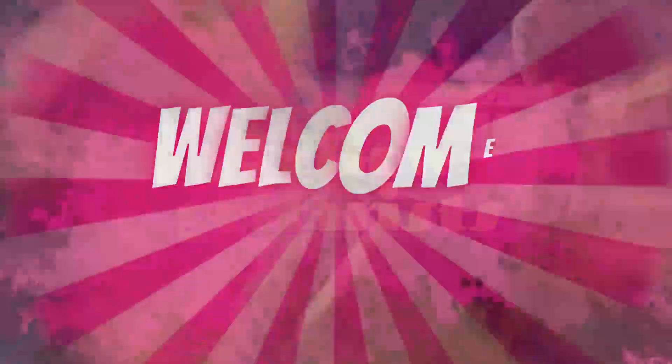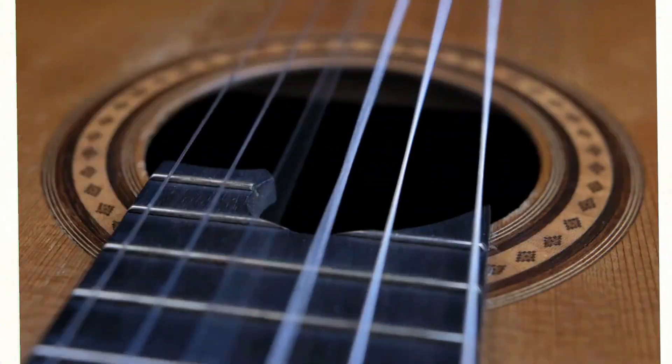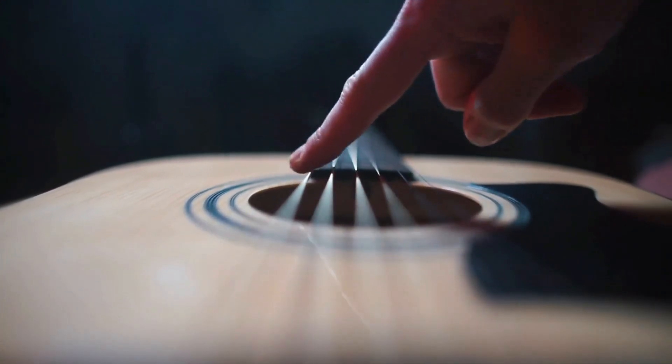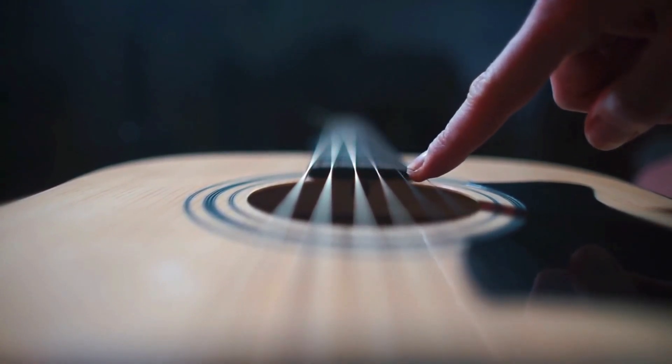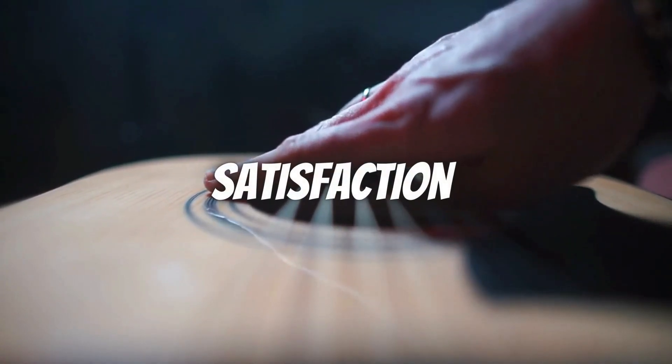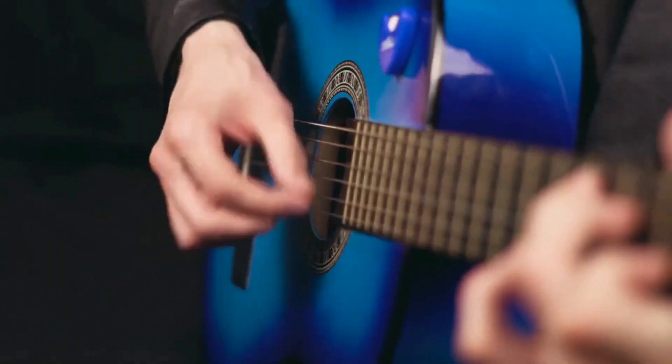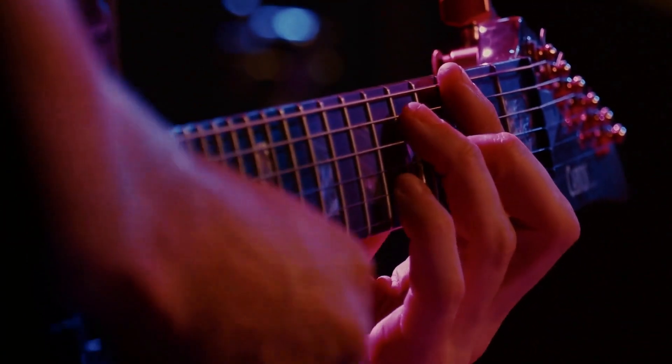Hey there, fellow guitarists. Welcome back to our channel. In today's video, we're going to explore the best guitar strings for different playing styles and genres. Finding the right strings can significantly impact your tone, playability, and overall satisfaction as a player. So, let's dive right in and discover the perfect strings for your preferred style of playing.